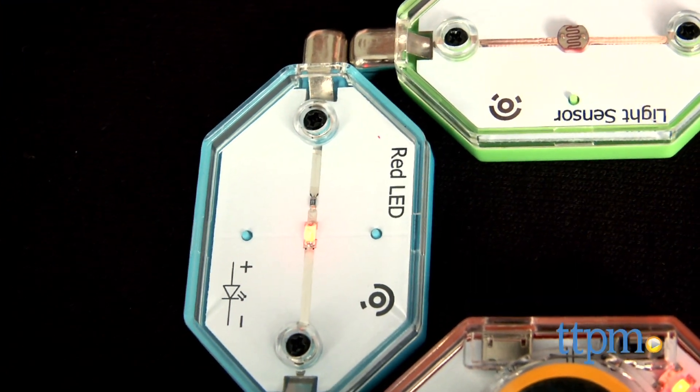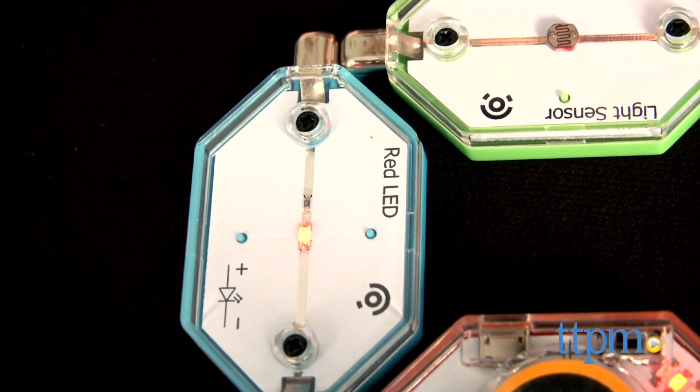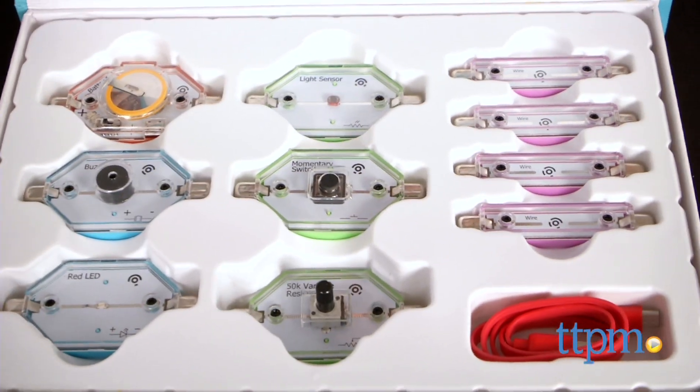A more extensive kit from LightUp called the Tesla kit is also available and lets kids build a burglar alarm, musical instrument, TV remote, and more.